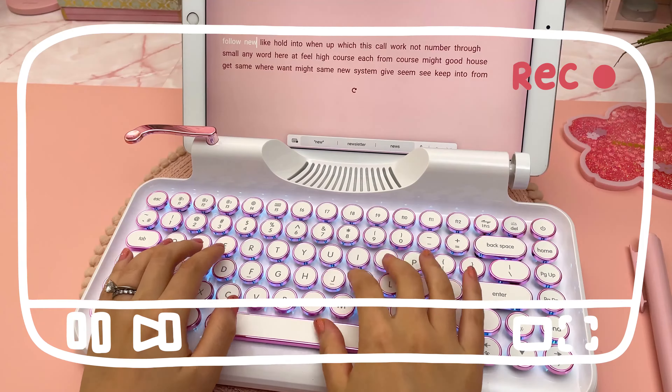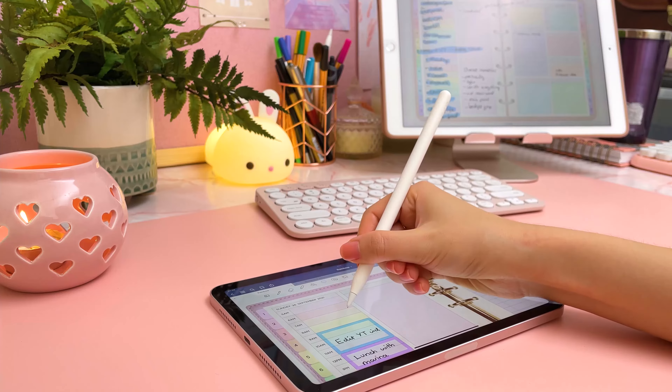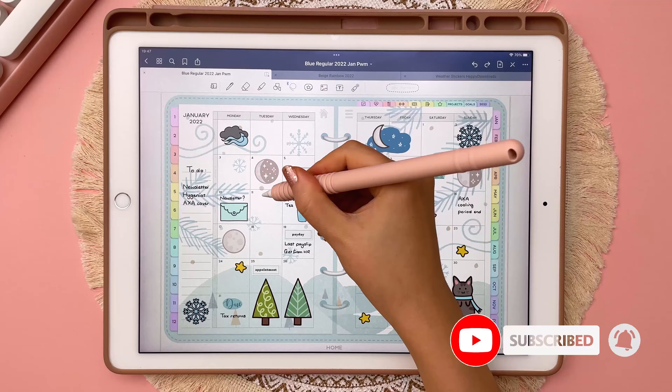Hey, it's Rena, welcome back to my channel. Today I'm going to be unboxing a couple of keyboards and sharing my initial impressions on each of them. If you're new to my channel, I make videos on digital planning and related accessories, so subscribe for more of this content.